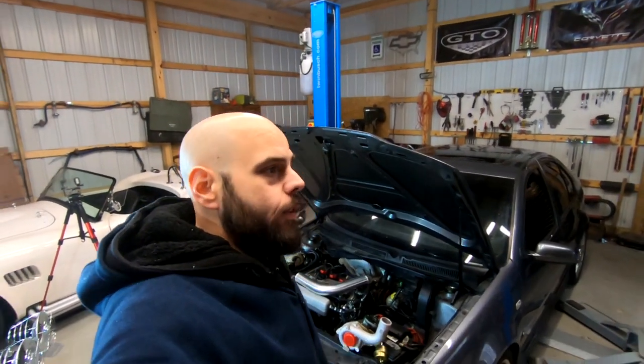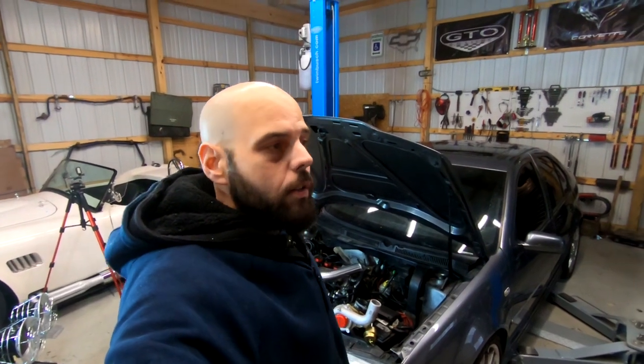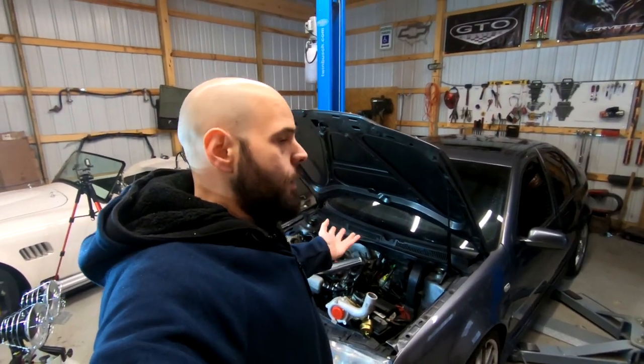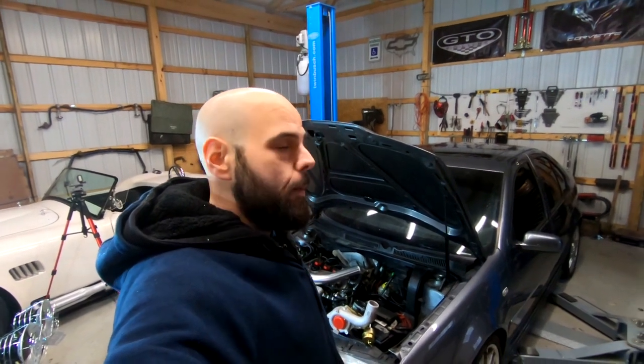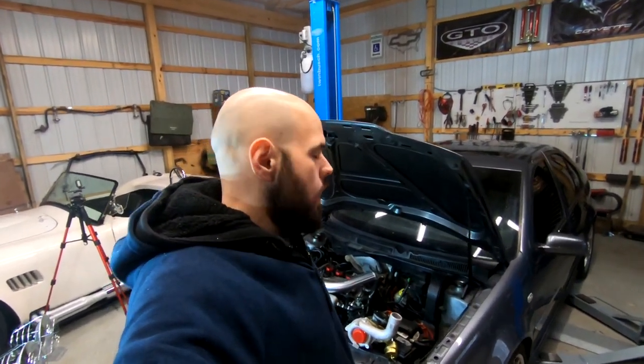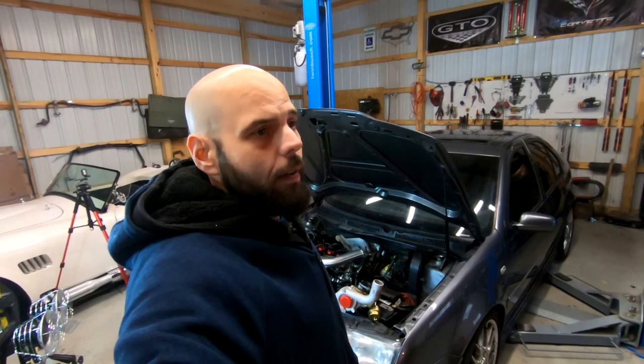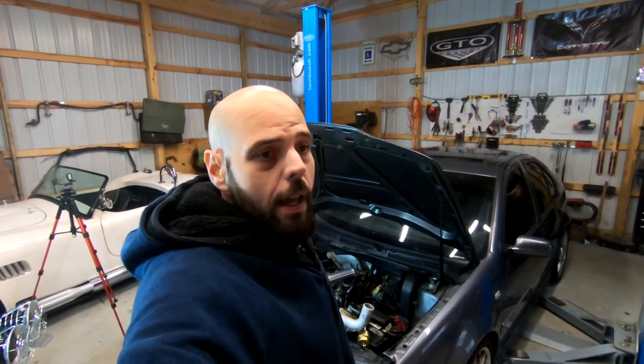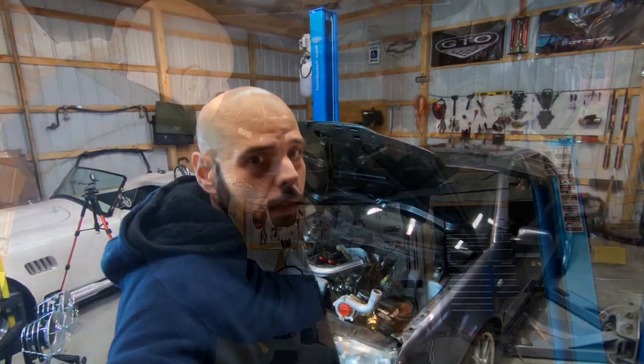Hey everybody, I decided to film a last-minute intro to add to the last portion of installing the differential on the GTO. Obviously the GTO is not in my shop — I'm in the middle of doing a big turbo in my friend's car — but I at least wanted to add this to the video because I felt the opening was just way too simple and plain. So thank you again and hopefully you enjoy the rest of the content.